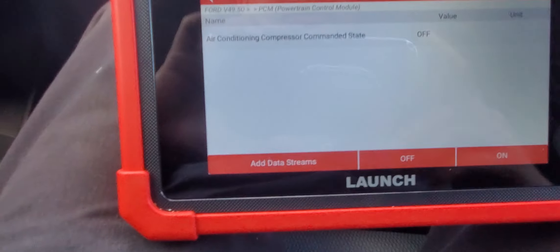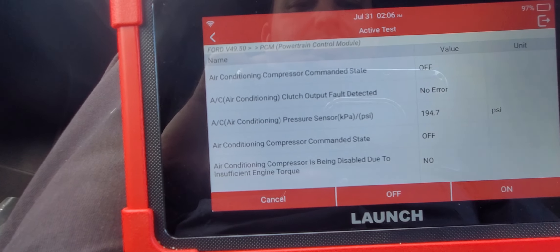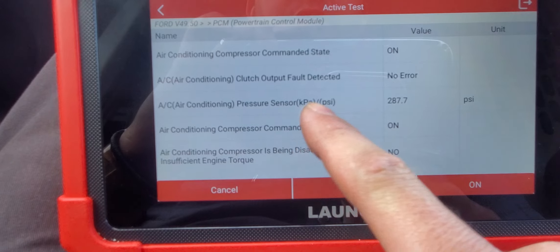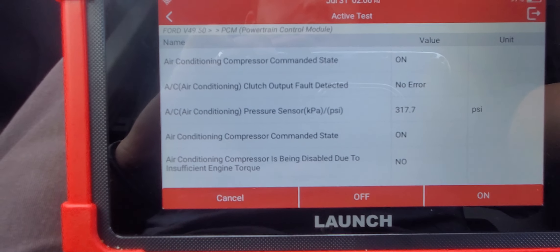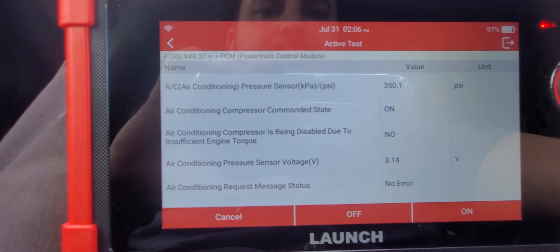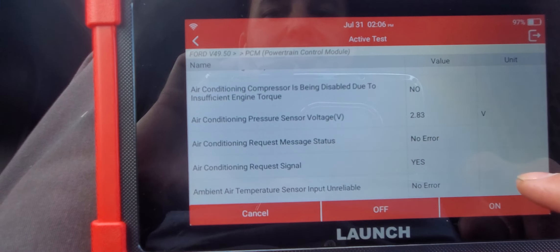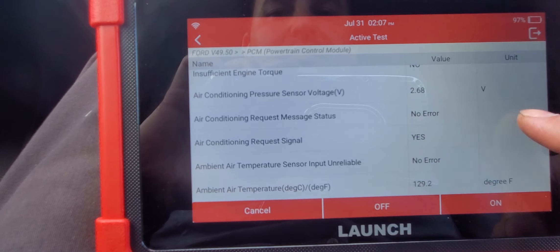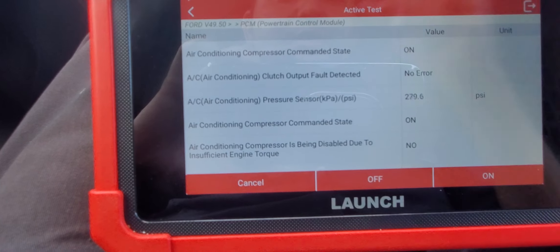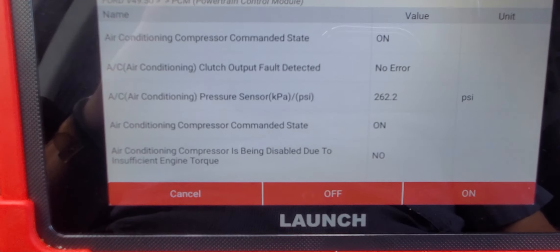Let's select okay and turn on the AC. There we go — I just turned on the AC compressor. You can see the pressure sensor reading coming up. Air conditioning voltage, air conditioning request message — no error. Air conditioning request signal — yes.